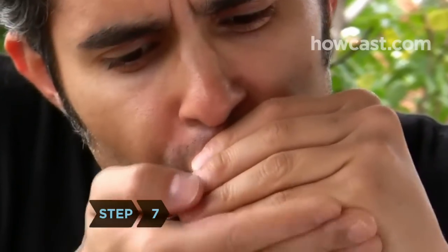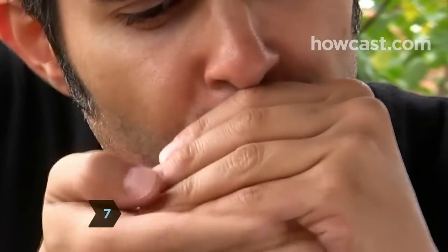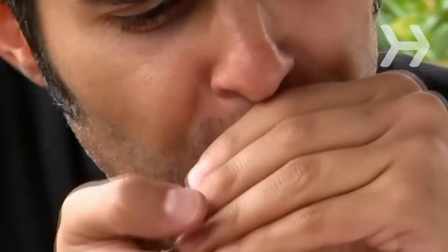Step 7. Open the cupped hand intermittently to change the volume and effect. Slide the harmonica to create trills in the flow.